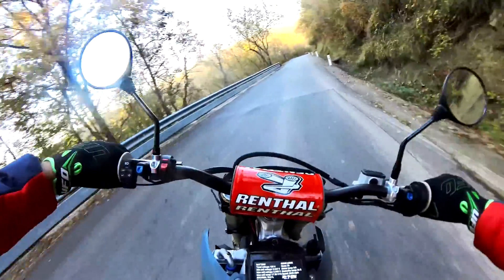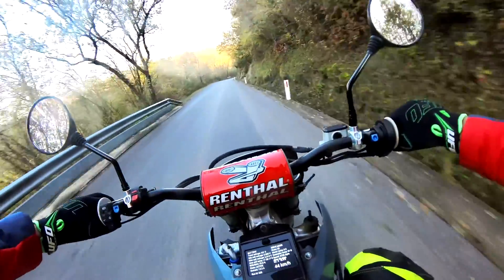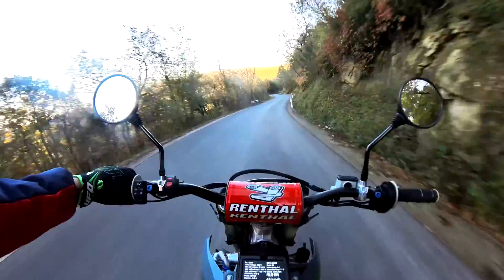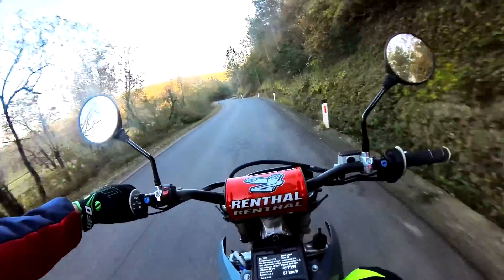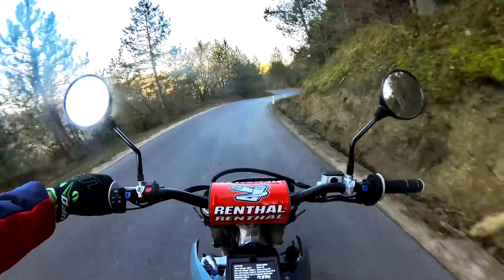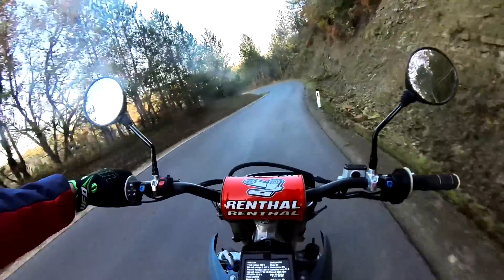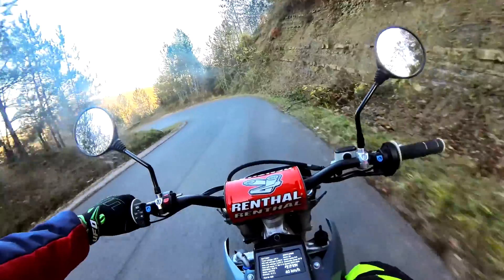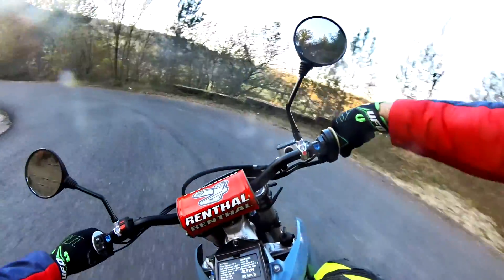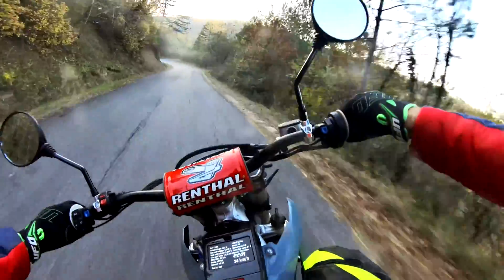Supermoto is known for sliding into corners. I won't be doing that right now, but we'll certainly make a future video or some photos showing how the bike slides into corners like a supermoto needs to do. So onwards and upwards.